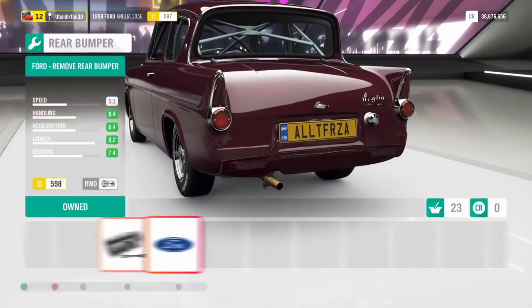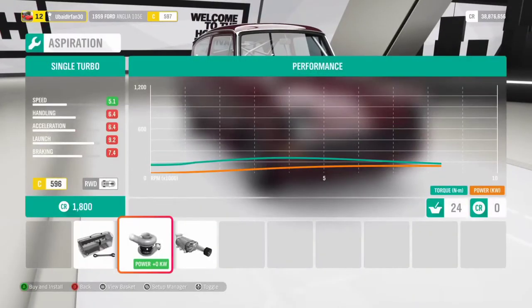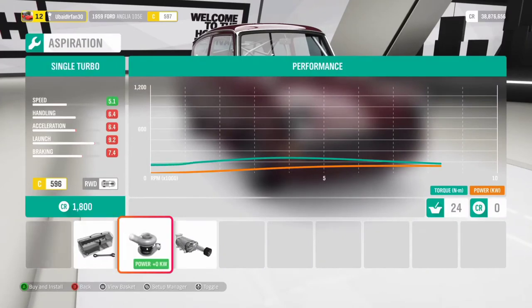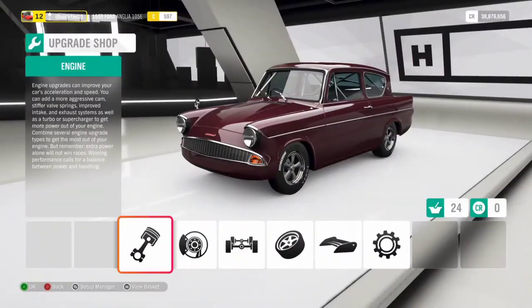In appearance, I removed the bumpers. And I decided to put no turbocharger or supercharger. The whole setup cost me about 54,000 credits.